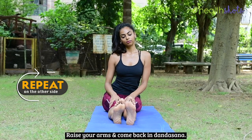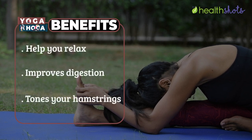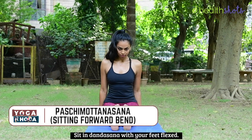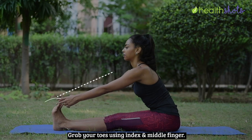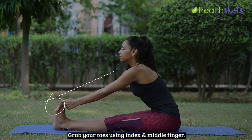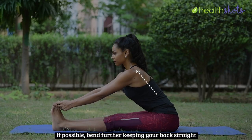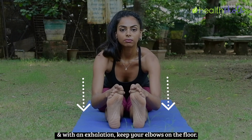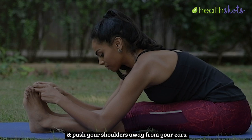Repeat it on the other side as well. Then sit in Dandasana with your feet flexed. Grab your toes using your index and middle fingers if possible. Bend further keeping your back straight, and with an exhalation keep your elbows on the floor. Straighten your spine and push your shoulders away from your ears.